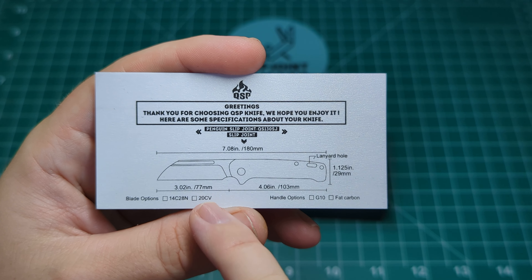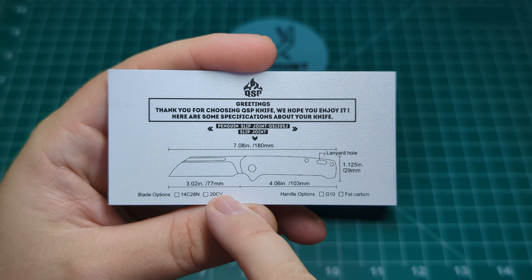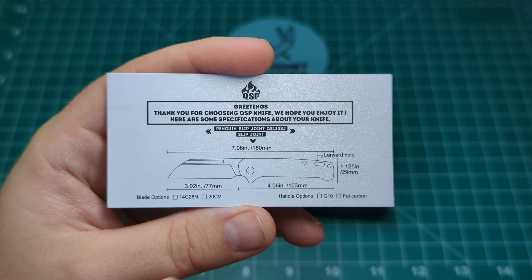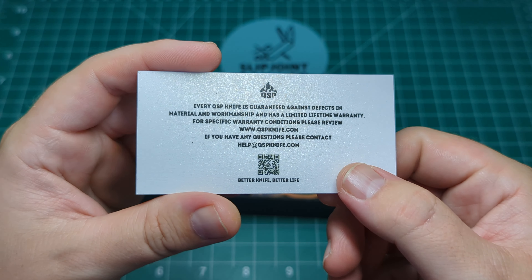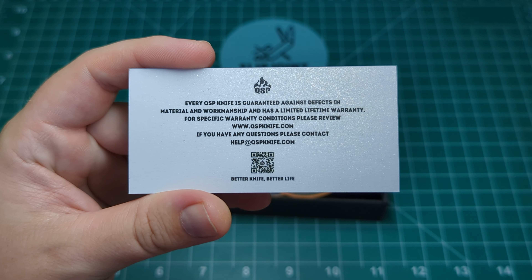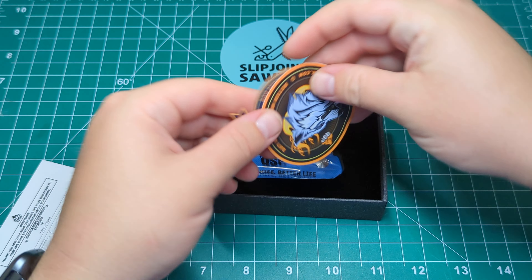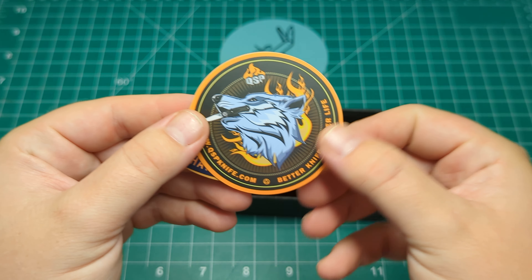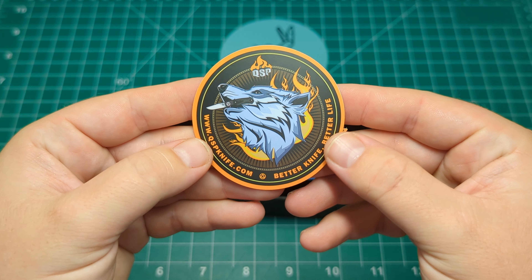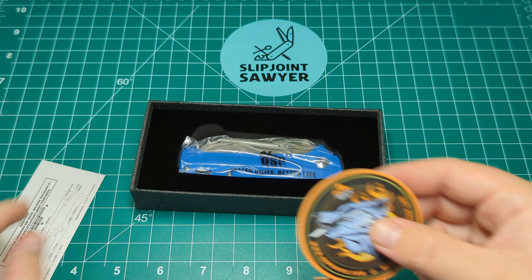This one is 14C28N. They are releasing a higher value version which has 20CV, but this is just the 14C28N - still a fantastic steel, a really great option. There's a QR code on the back if you wish to scan that. You also get a couple of stickers - a little penguin that says 'Have a Knife Day,' and a QSP fox or wolf with a knife in its mouth. Two nice stickers.